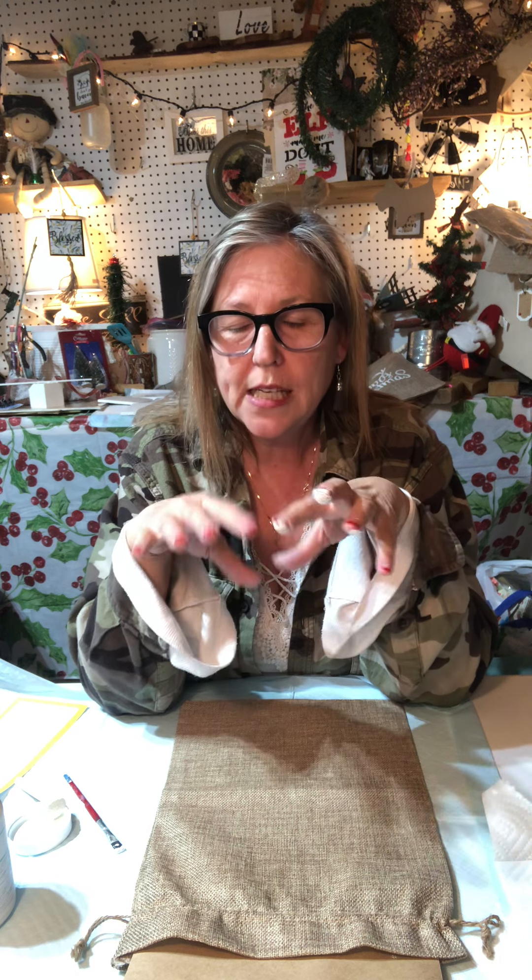Hey everybody, it's Becky with the Sweet Tea Shed, just jumping on tonight to do a really quick, cute little Christmas decoration. Pretty much everything you see that I have here tonight I got off Amazon. If you go to the Sweet Tea Shed, I will put the links below. I just did a live making one of these but I also wanted to do it on my YouTube channel, so I'm going to do a quick tutorial on how I make this cute little Christmas decoration tonight.